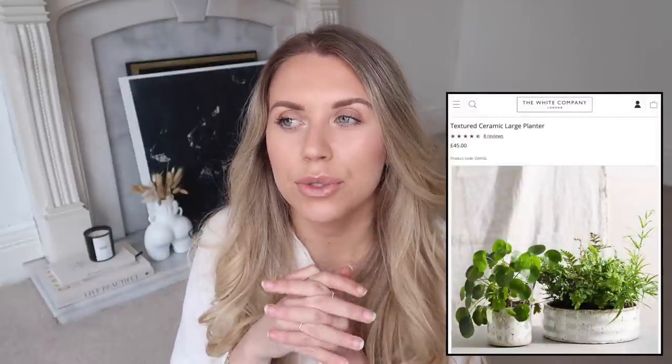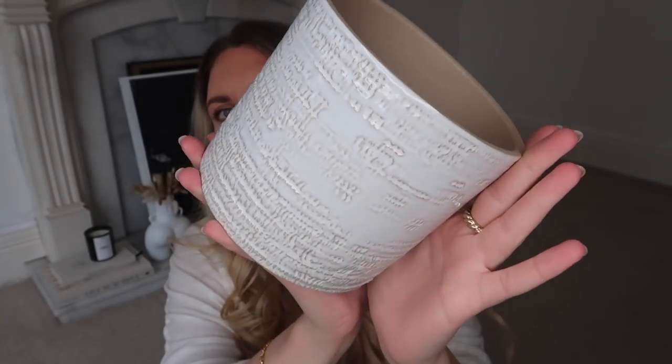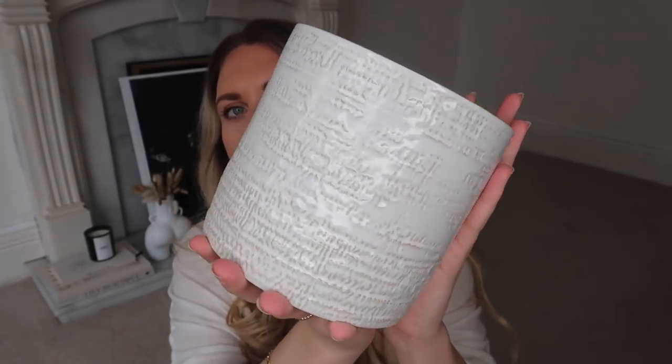The next item is this textured plant pot that the White Company have - they have it at £18. They also do a larger, lower, wider one which I love the look of. I spotted this one in IKEA - you might recognise it from my IKEA haul - it was three or four pounds. It's a beautiful white and beige textured design plant pot, which is so pretty either with a little plant in it or repurposed to store bits and pieces in. Three pounds from IKEA is a real win.